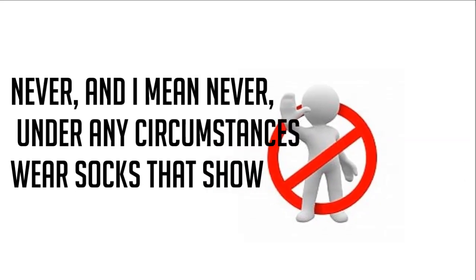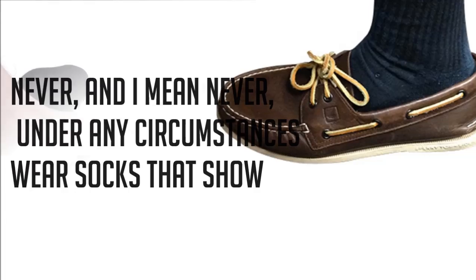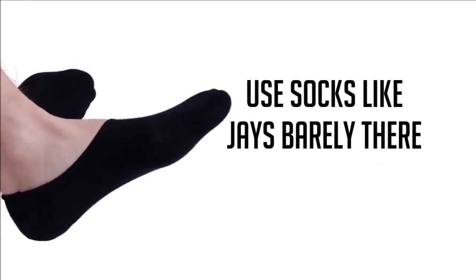Most importantly, never — and I mean never, under any circumstances — wear socks that show. Use socks like Jay's Barely There.